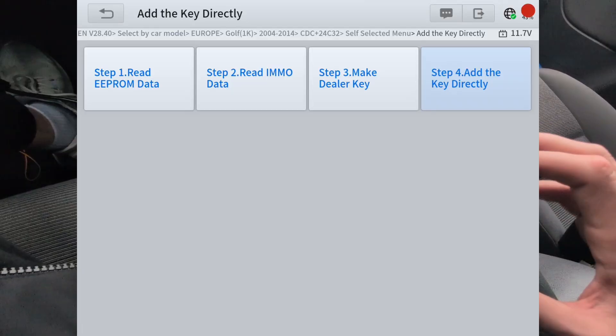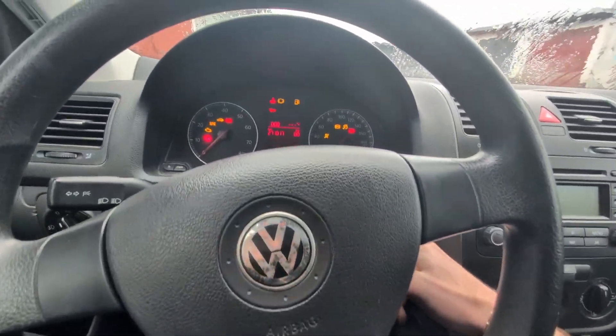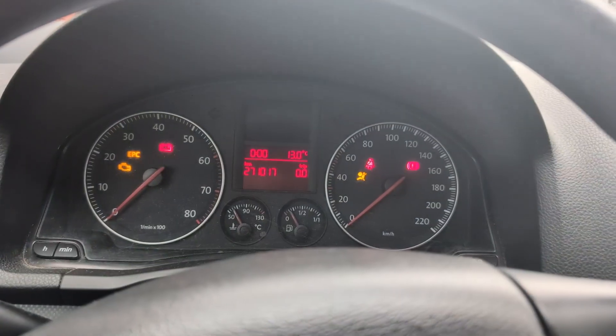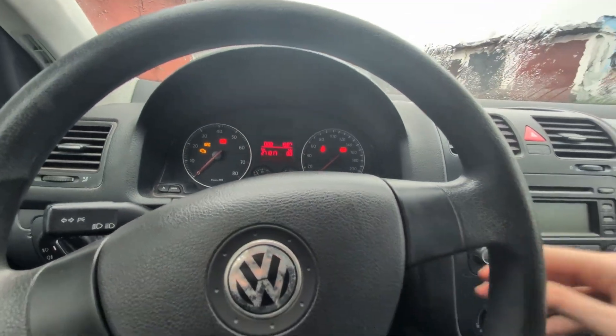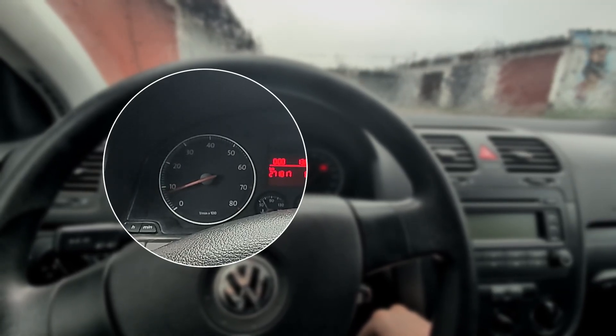Now we have a second working key. Check this out — out with the old key, let's try the new one. Switch on the ignition and we no longer have the immobilizer light. I can even start the car and everything is working fine.